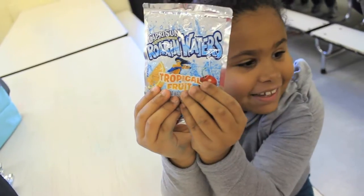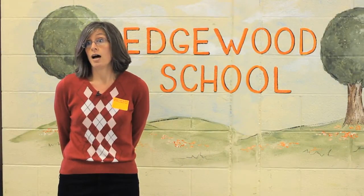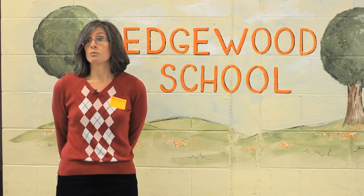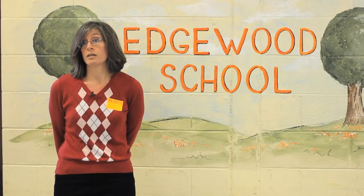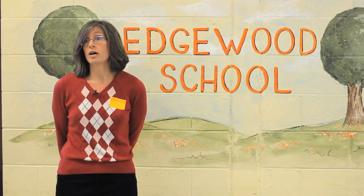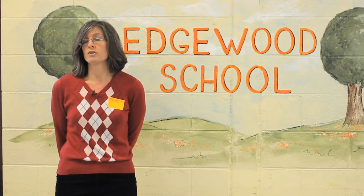Every week the PTO also sends out what we call e-blasts, reminding people what to do and what's going on. And through the school's website, there's also a regular reminder to do the recycling.